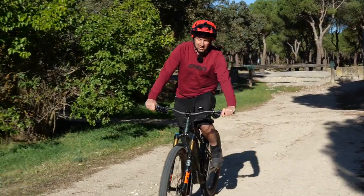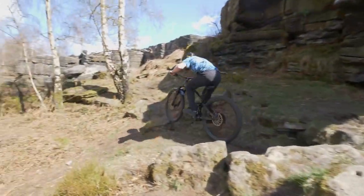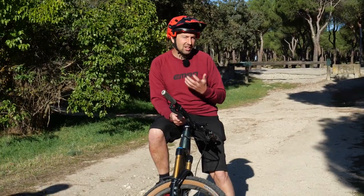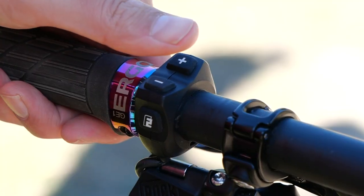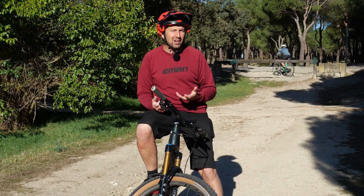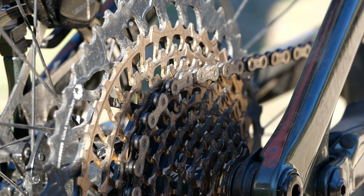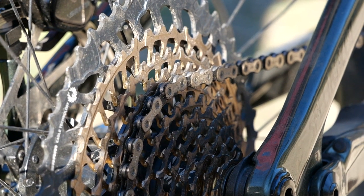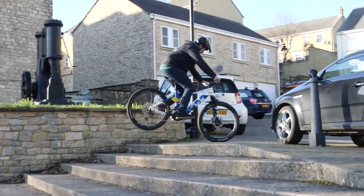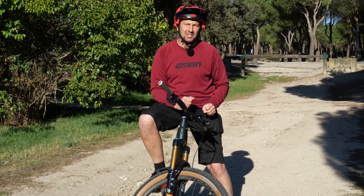Trials is all about slow speed control. When it comes to the power modes you're going to be using, try and stick it in those lower power modes rather than the higher boost or turbo modes. If you're running in turbo or boost, you might find that bike really surges forward as soon as you press those pedals. So keep it in eco or trail for that more natural feeling. And when it comes to gears, stay in the middle to the lower end of the cassette - an easy gear that drives the bike forward, but not so easy you're going to spin and not so hard it's going to bog down.